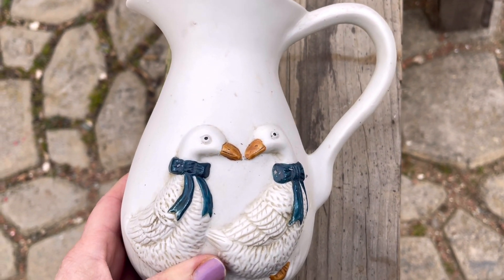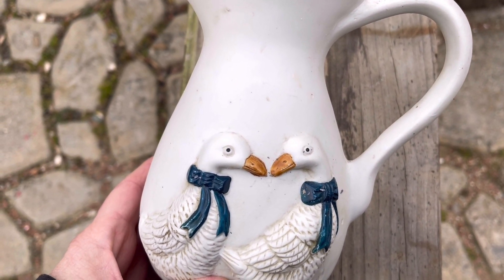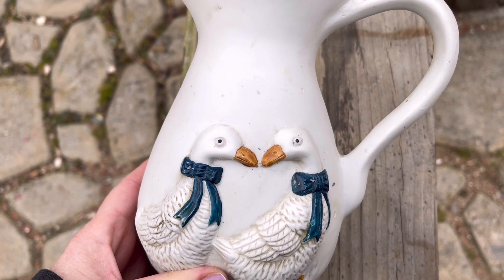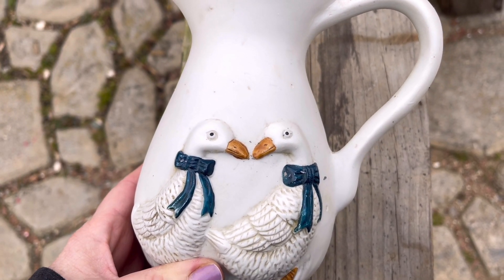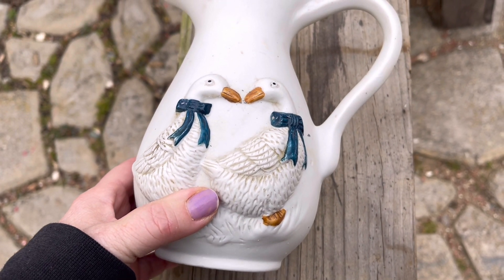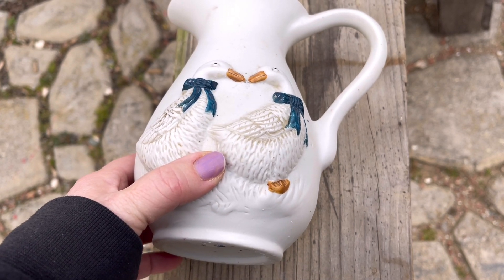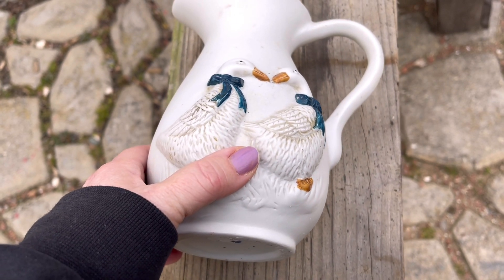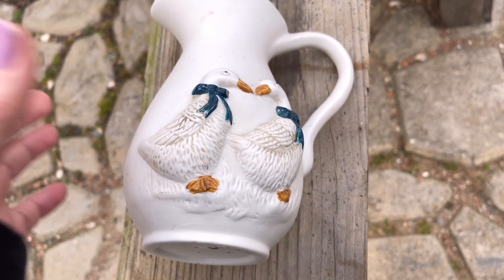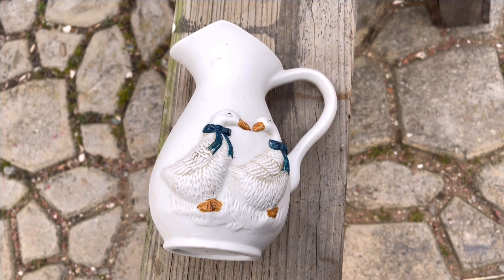I bought this vase — I've actually had it for a couple months, I think I bought it in the fall at Goodwill — and these little ducks are not really sweet and cute. They look really creepy to me. Their eyes look like almost googly eyes, so we're going to make this over. I paid about $1.50 for it, no more than $2. This is actually after I've already cleaned it up, but it still looks pretty dirty, so let's flip this over and see what we can do with this piece.